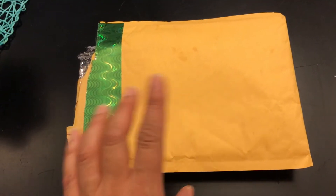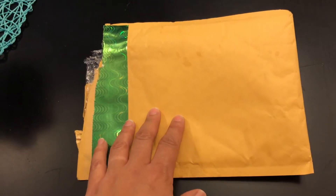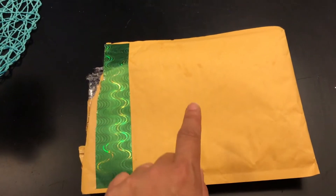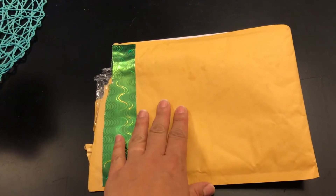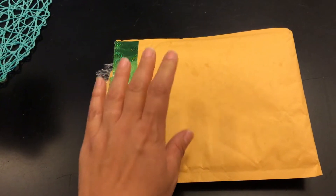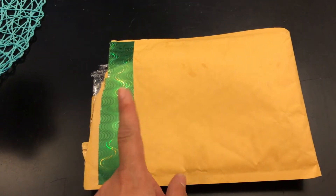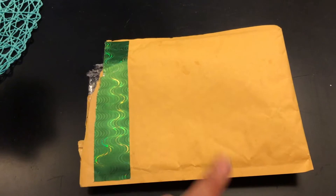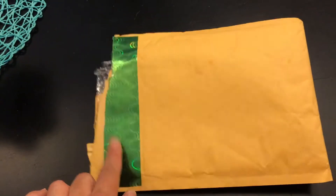Hey, what's up you guys! I wanted to come on here really quickly and share with you what I got from this summer swap. My partner was Cheap Crafty Life here on YouTube — I'm going to leave her link in the description box below. This was hosted by N Does Craft Ninja here on YouTube, and I'll also leave her link in the description box below.